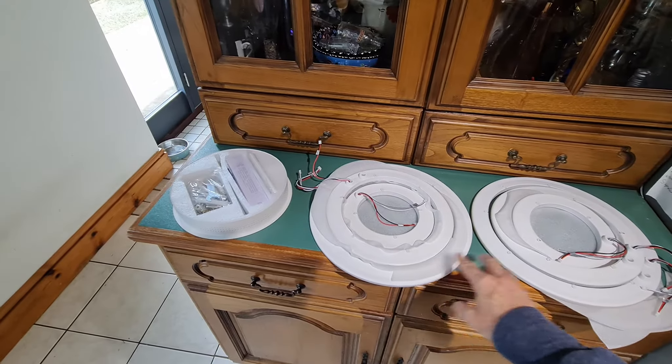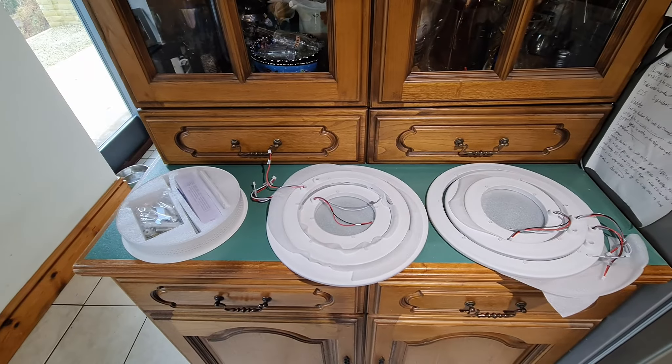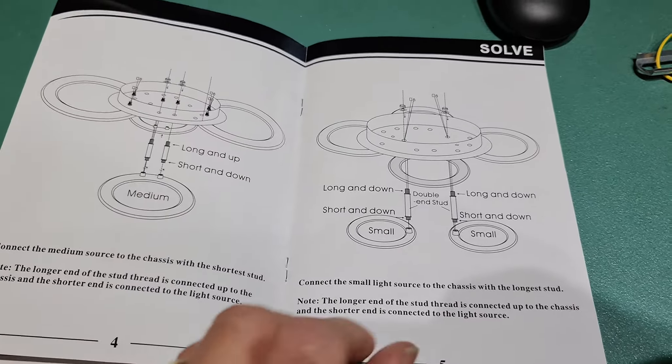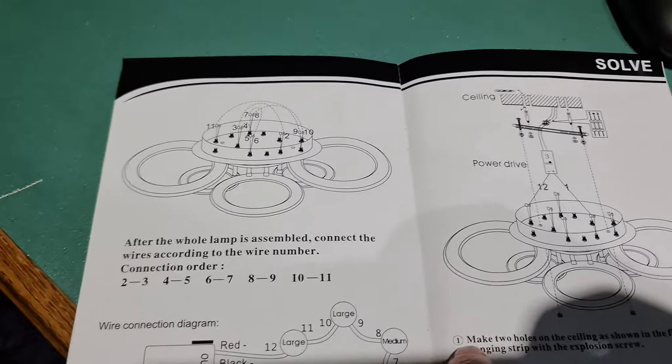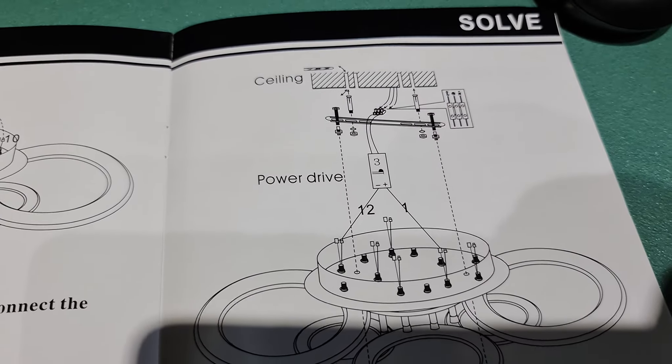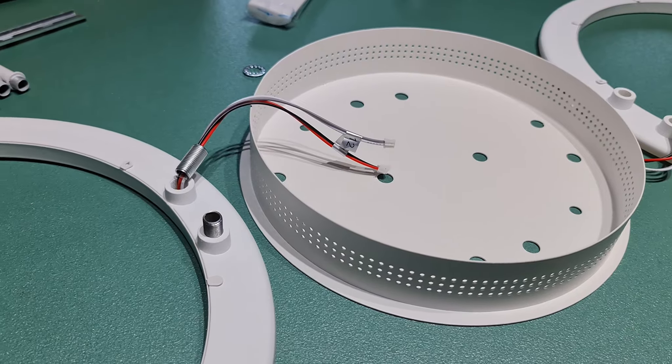Fresh out of the box, you've got two sets of three rings and obviously that's the base. Let's get it put together. This is an idea of the instructions that you get, just showing you how to put these circles together, affix them, and then put it onto the ceiling. There's the remote — pretty simple to put together.